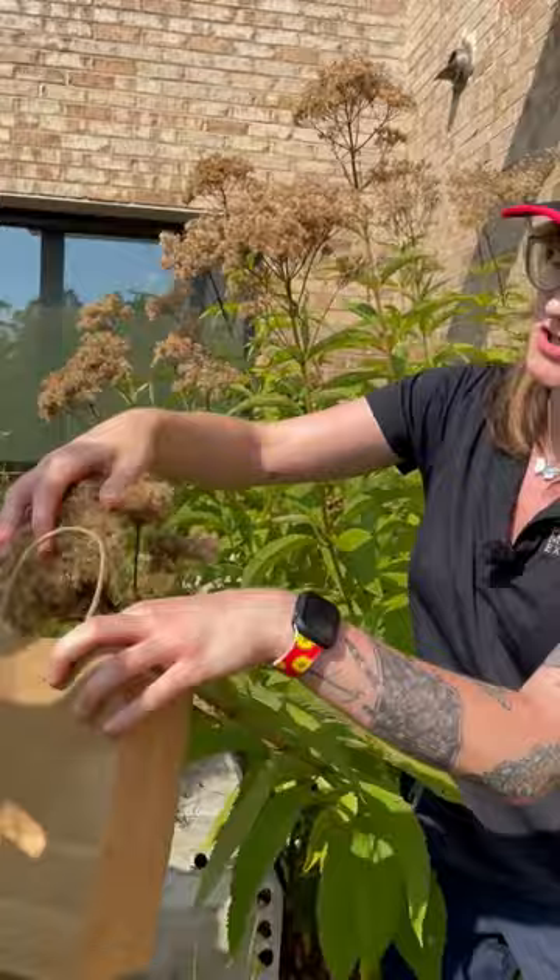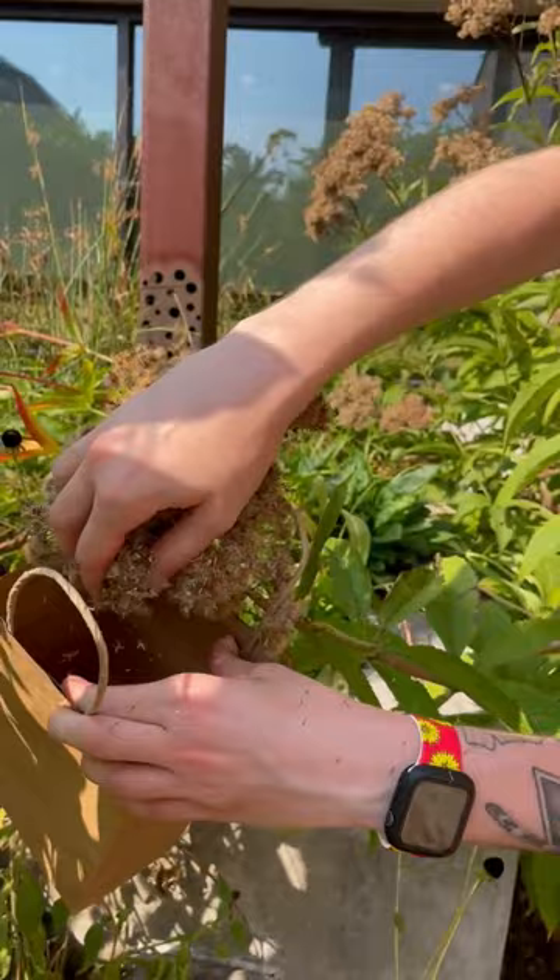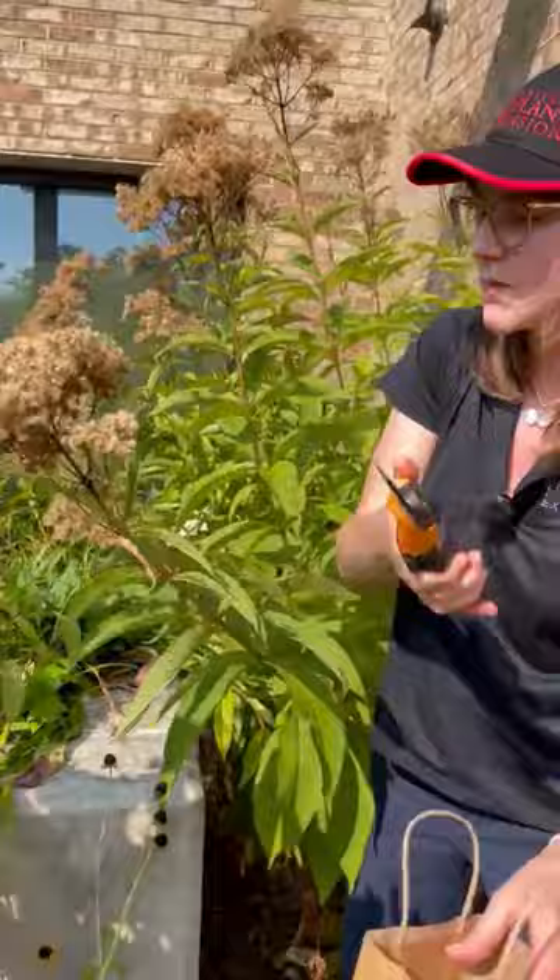One of the methods that we can do with our seed heads is to take a big paper bag and brush off the seeds into this bag. If you have a bigger bag, you can stick the whole head in there and then begin to brush the seeds off.